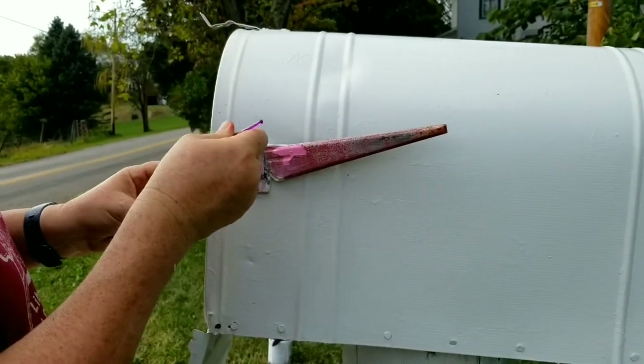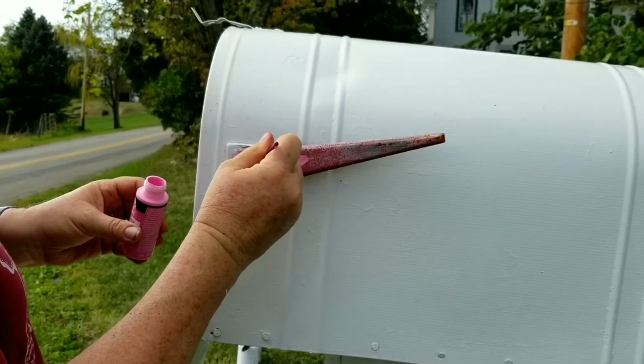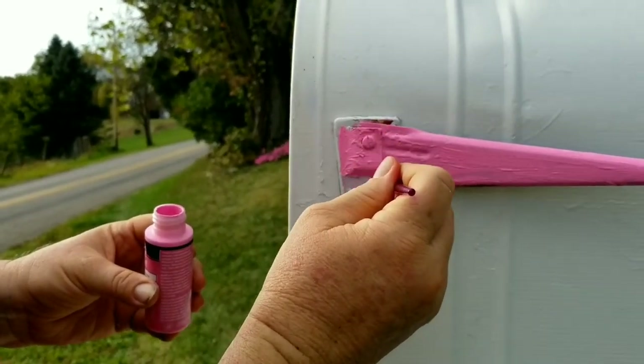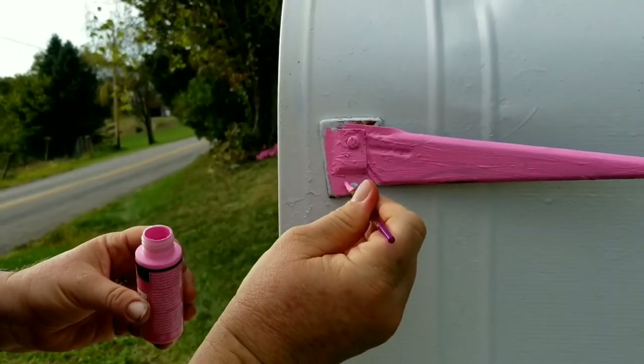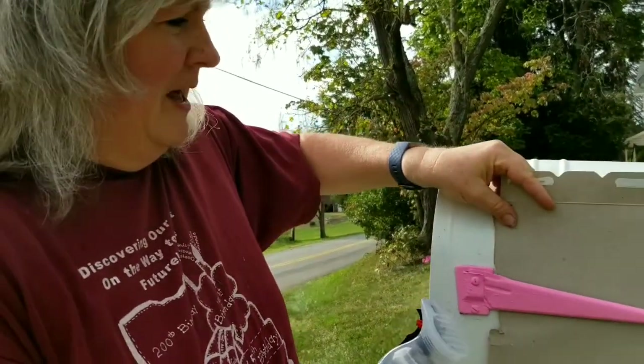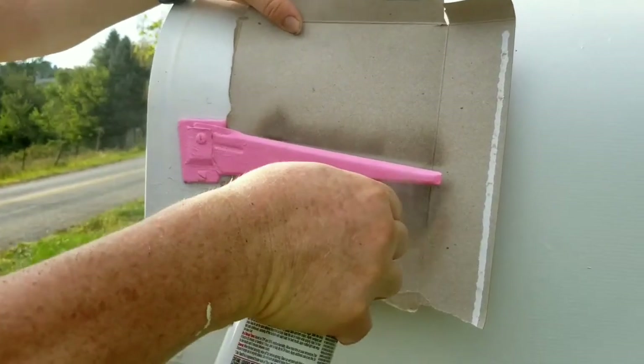Hello everyone, welcome back. It is another day. I let the paint dry overnight and we are ready to do the flag. I'm going to paint my flag pink because it's my favorite color. This is just an acrylic paint and I will be spraying it with a sealer when I'm done. I have my first coat of pink on and we're going to let that dry briefly, then put a second coat on. Then I'll spray it with a Rust-Oleum durable top coat, putting a piece of cardboard behind the flag to protect the rest of the mailbox.